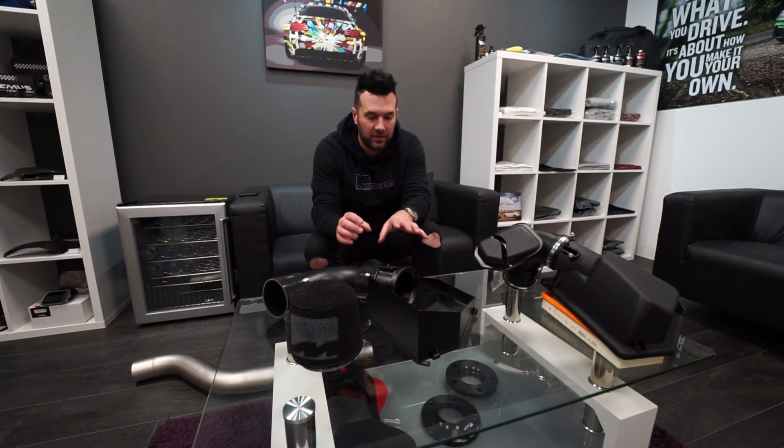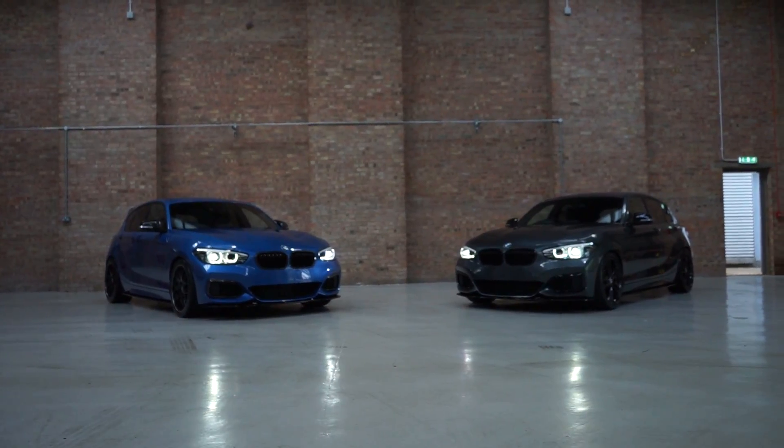Back today with some products for the M140s and M240s built with Euro 6 compliancy. First of all we're going to talk about the particulate filters — PPF, OPF, GPS, whatever you want to call them.